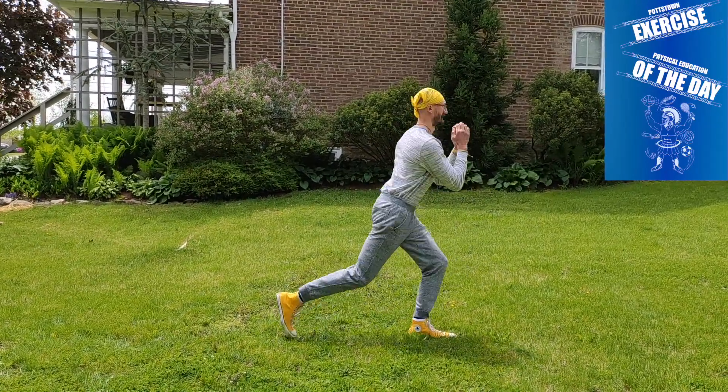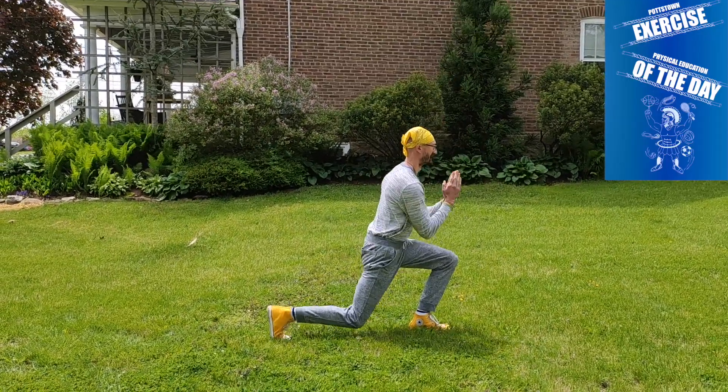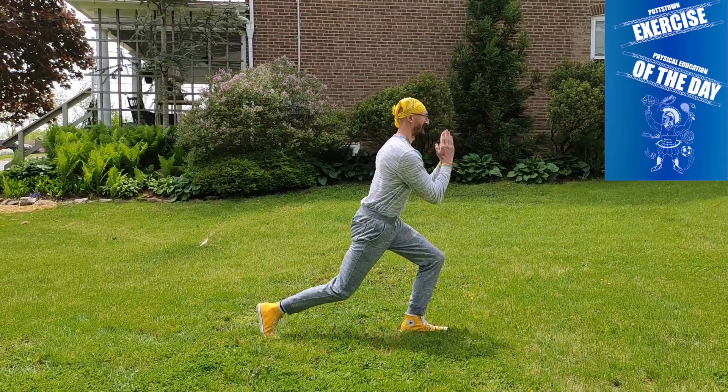When you do get to the bottom of your lunge, you're going to jump up in the air. When you're in the air, you're going to switch your feet so your opposite foot is in the front.